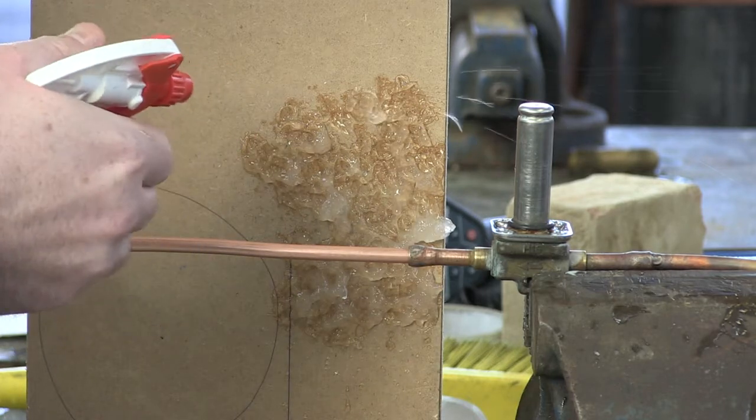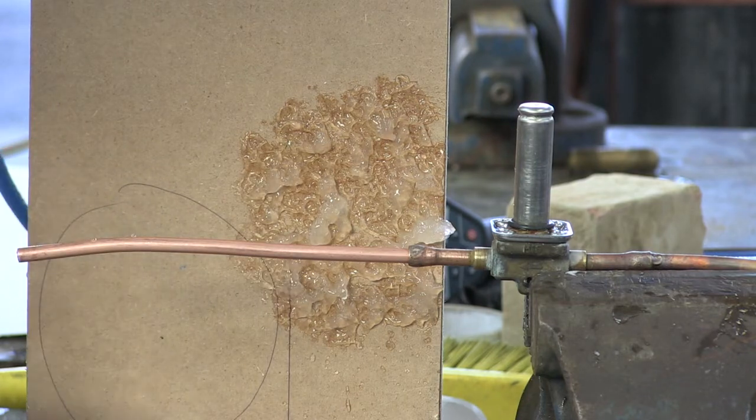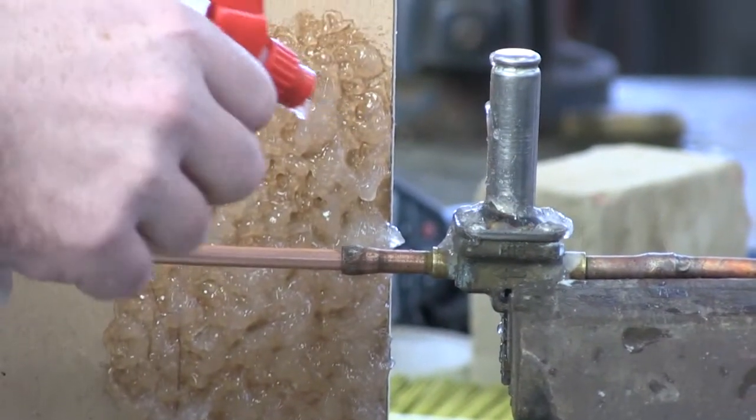It's worth taking some time to do this right because if you miss any gaps, then that is where you're going to see the burns actually coming through as you do the brazing. I've put some on the solenoid valve as well to ensure that it's fully protected.